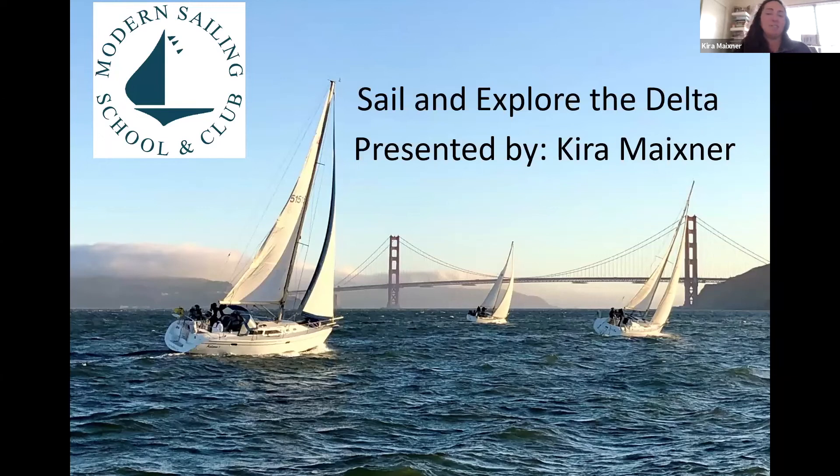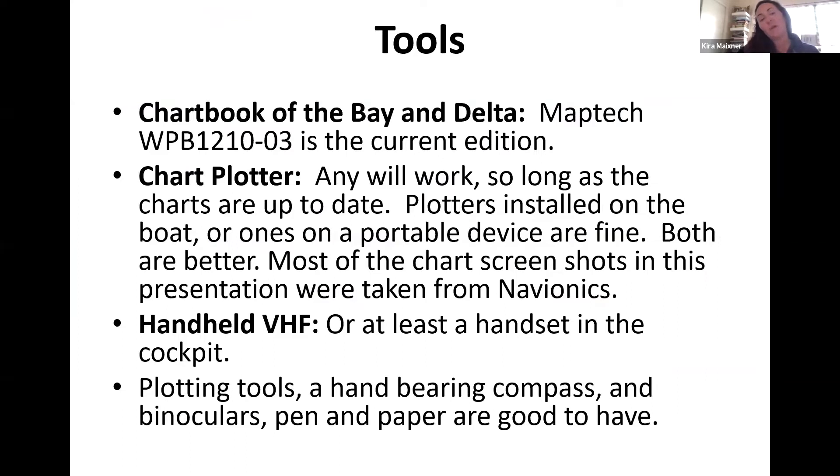All right, so there we go — Sail and Explore the Delta. We'll start with what kind of tools you need. The first one is a chart book of the bay and the delta. You can run over to West Marine and get the MapTech WPB 1210-03 — it's a great bound, waterproof copy with nice insets.